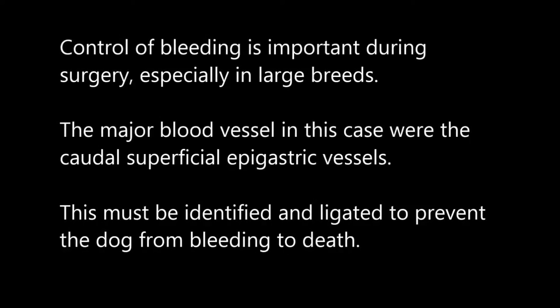Controlling the bleeding is important during surgery, especially in large breeds. The major blood vessel in this case was the caudal superficial epigastric vessel. This must be identified and ligated to prevent the dog from bleeding out.